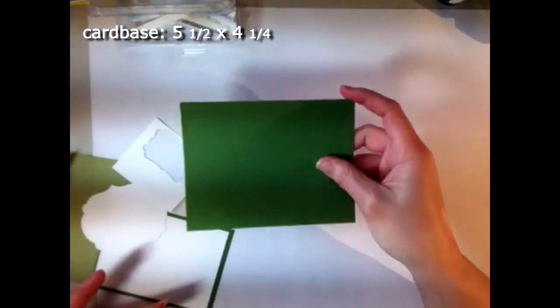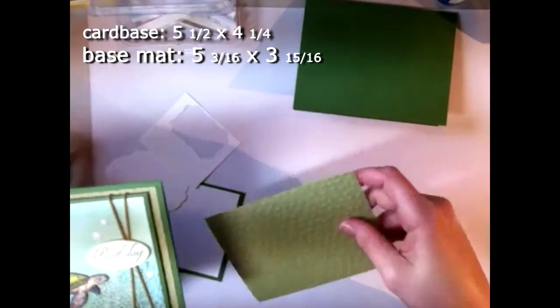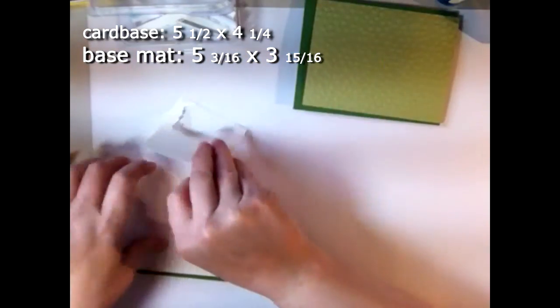I'm going to have the measurements for everything I've cut listed on the side, so that will tell you how large I've cut my pieces. You can of course cut them to whatever size you like, but this gives you an idea of what size I used. You're going to need a card base — I've cut mine out of garden green — and a mat, which is cut out of pear pizzazz. I went ahead and embossed it already.